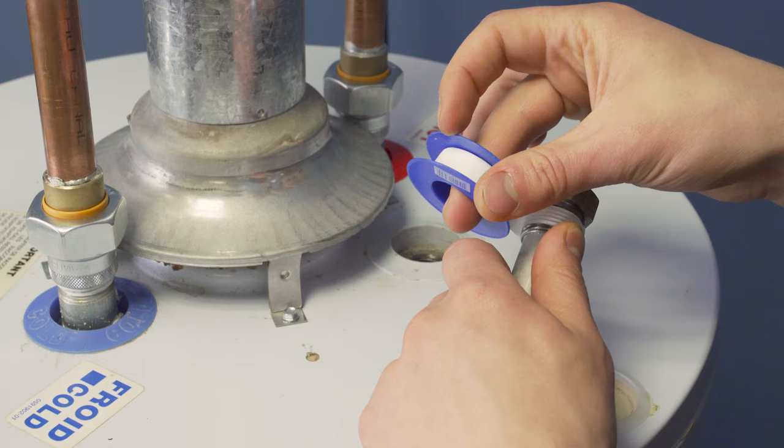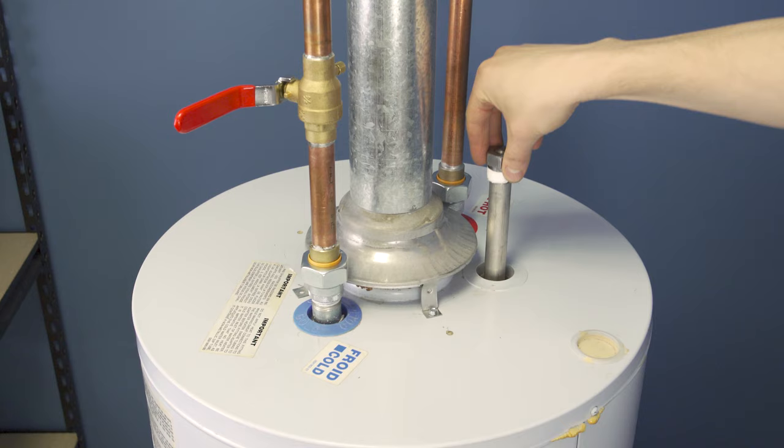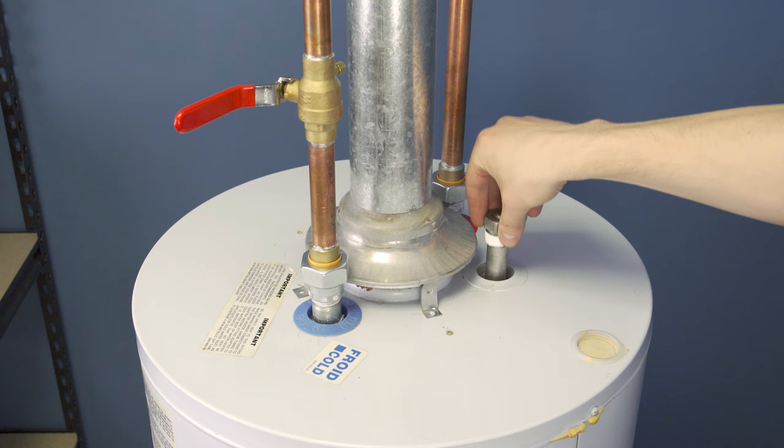In this episode we'll learn how the anode rod works, how to choose a replacement, and how to install it.